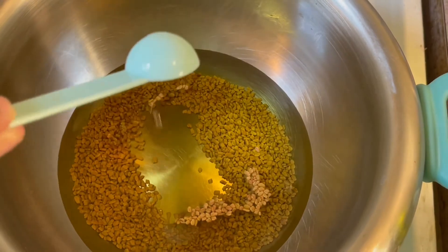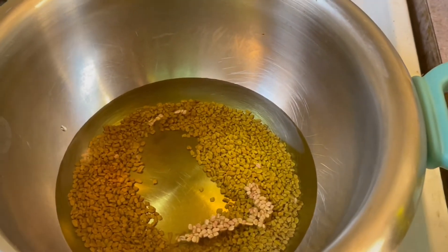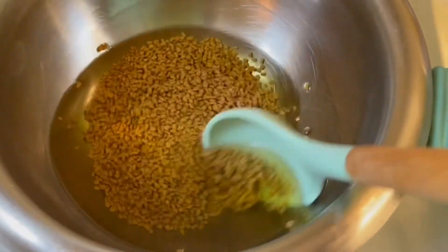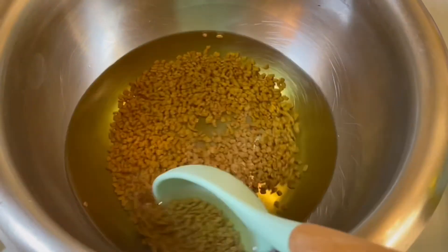Just so you guys know, this bowl is sitting on top of a pot of boiling water. Now that all of my oils are mixed together, I'm going to let the fenugreek cook inside of them for about 20 to 25 minutes. You want to make sure that the oil is not boiling, it's just very hot.